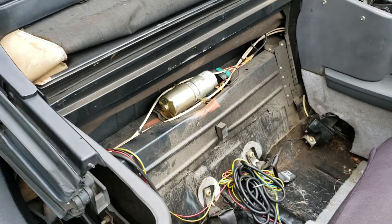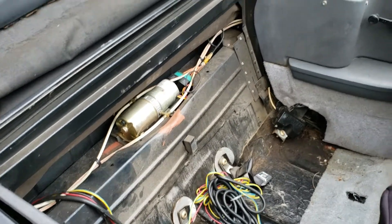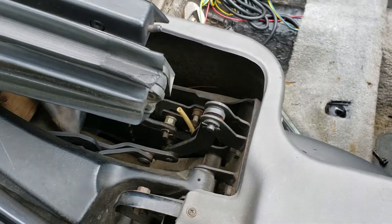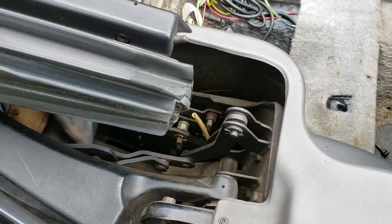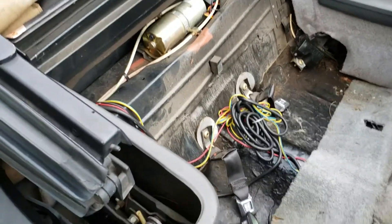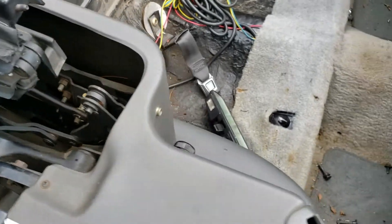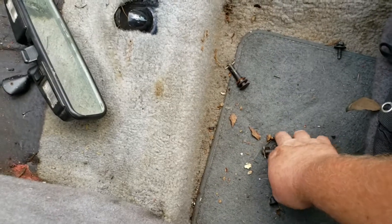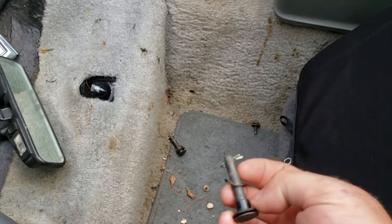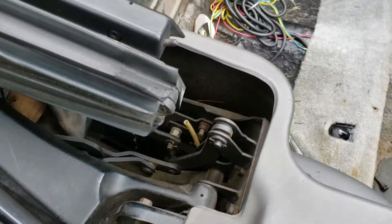I was trying to get this top down — it wouldn't go down. I could hear the motor working but it wouldn't go down. First thought was maybe low on fluid, so I started taking the panels apart and checking things out. That's when I found these hoses; there's one on the other side and this side also — both broken. So then I knew there's just no fluid in there.